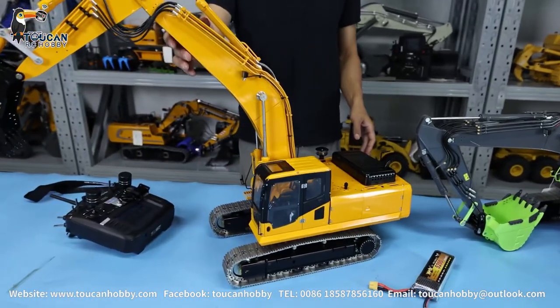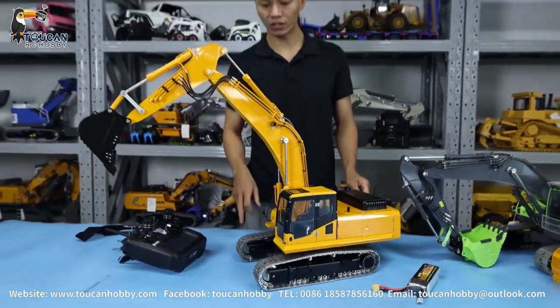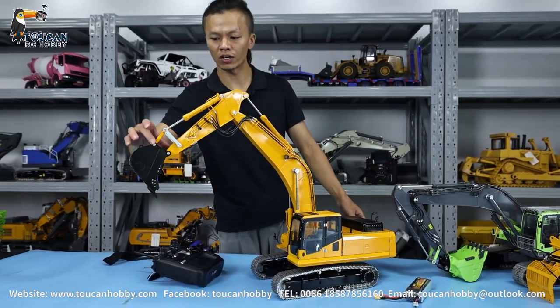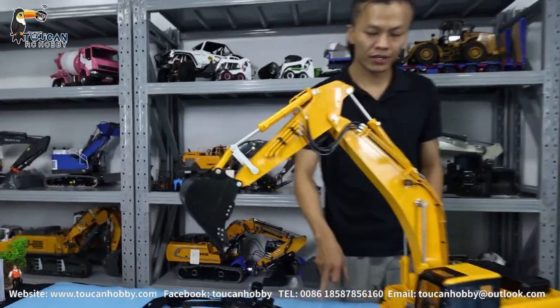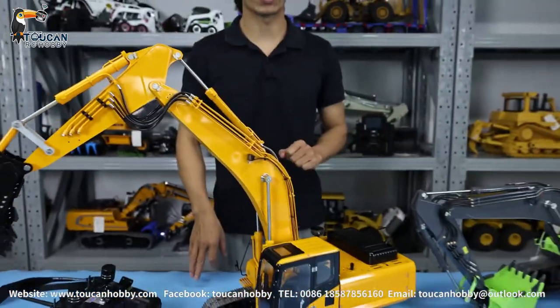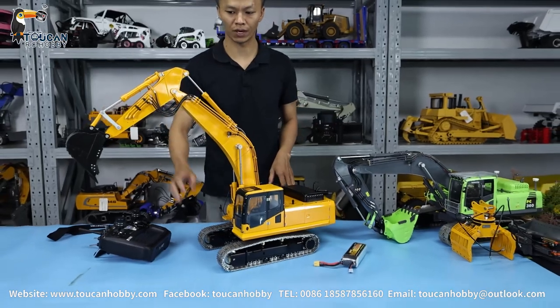Recently, we just assembled one yellow one. This one is a basic version — we haven't put the sound and light system yet. Also, this one here has no quick-connect connection. But everything we have with the green one can all be added to this one, if you like.